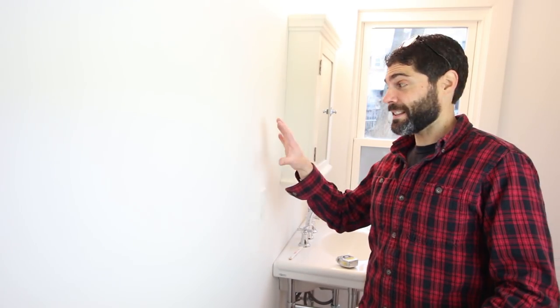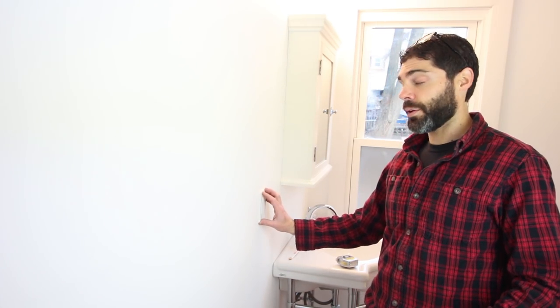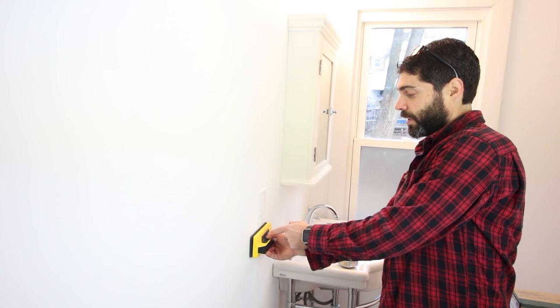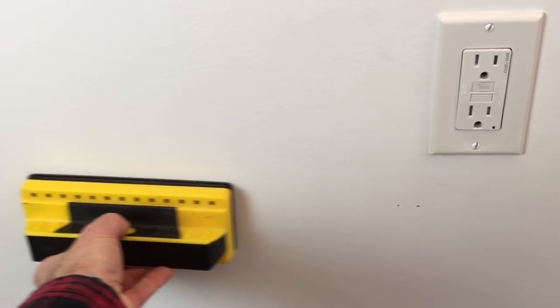Here's my number one tip when it comes to mounting towel bars and toilet paper holders to drywall or plaster: find a stud. Or if you have the walls open, add wood blocking in the stud wall where you want the towel bar to go. One of the best places to start is near your GFCI outlet, since that electrical box is most likely mounted to a stud. Take your stud finder, place it on the wall, and right here is where the stud is located.